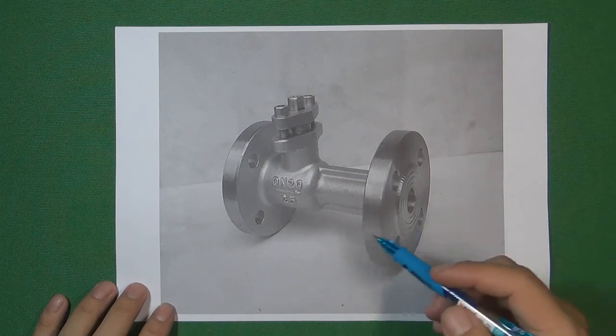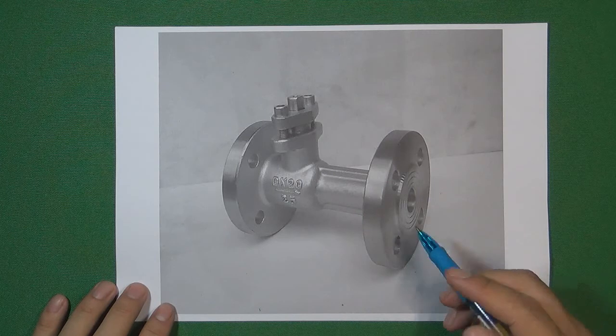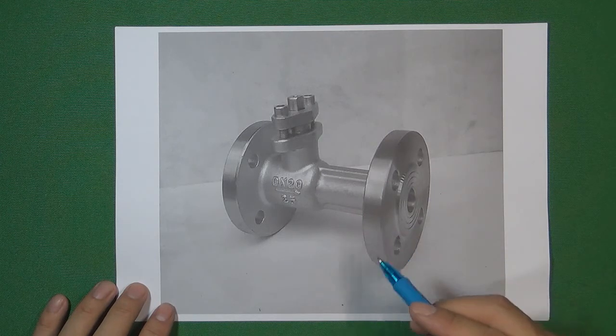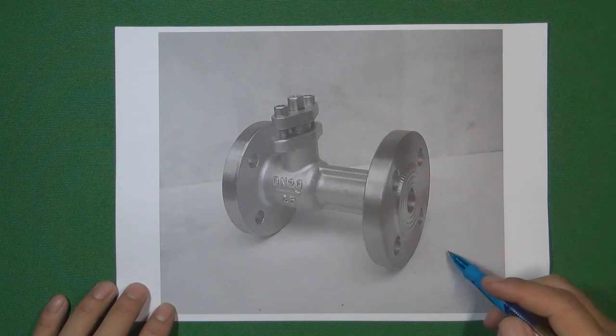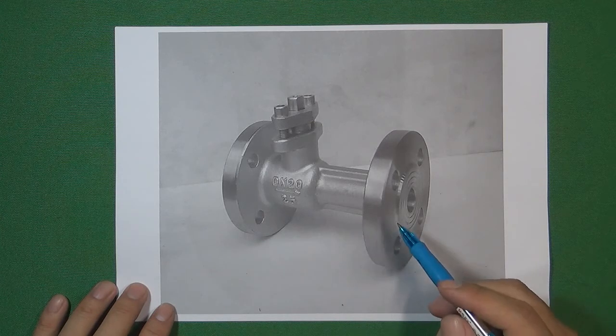First, let's talk about the differences in ball valve bodies. If we divide ball valves by the valve body, basically we have five different valve body types in the ball valve industry. The first one, just like this one here, is the one-piece ball valve.